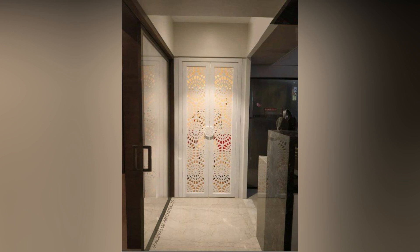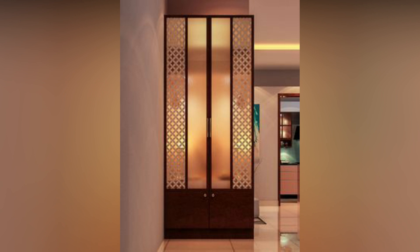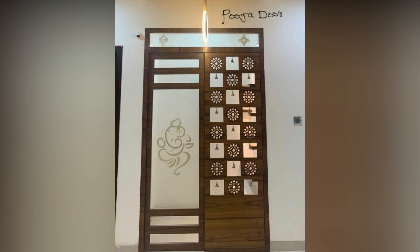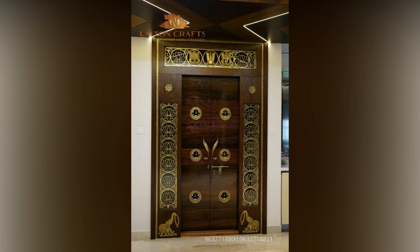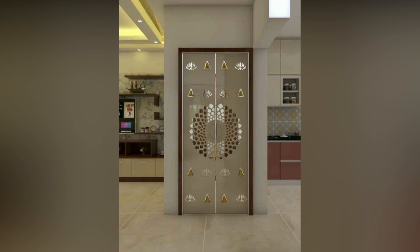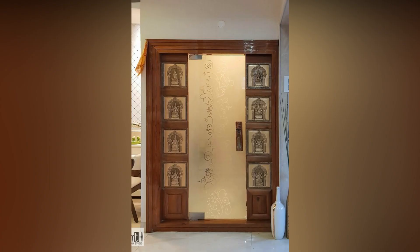What's the first thing you picture when you think of a puja unit? Your answer most likely had something to do with wood. This is because most mandirs are designed in wood owing to its traditional look. If you would like to further accessorize your wooden puja room door, consider using some brass belts as decoration. You can also use a toran to add some vibrancy to your door frame.